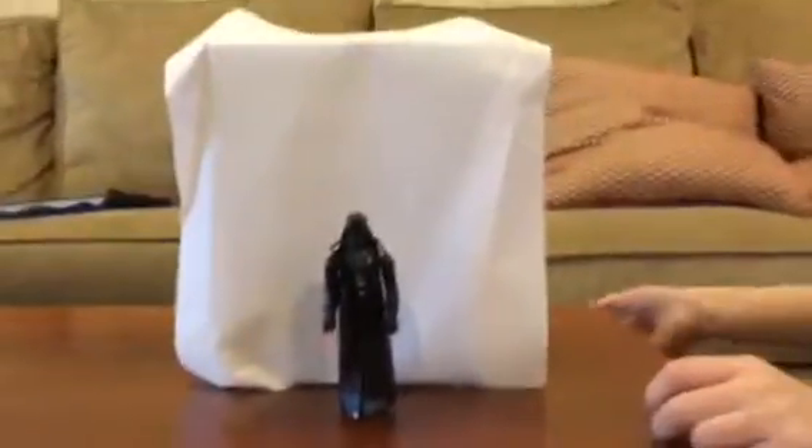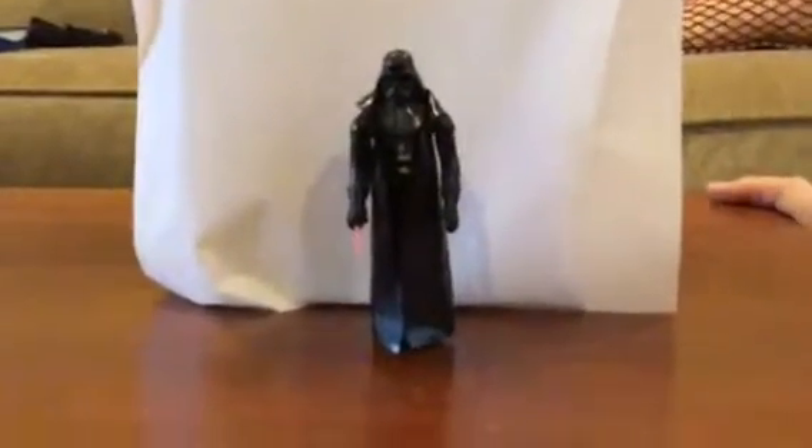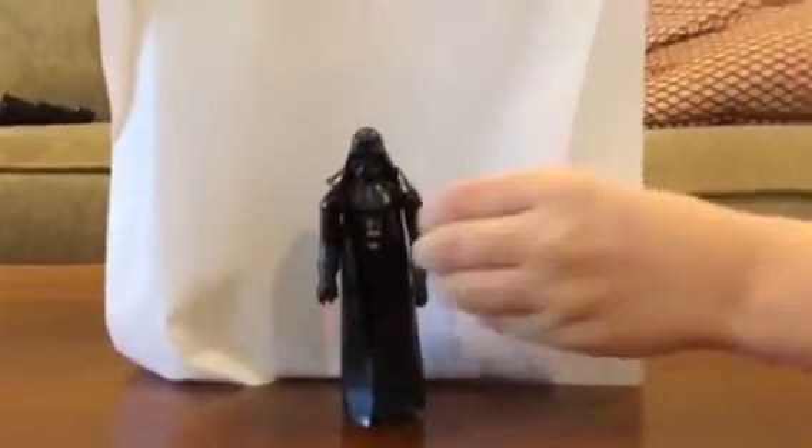Hi, I'm Ezra and this is the 1977 vintage Darth Vader. So here we go, now looking at the figure. I do not have the packaging because I bought this on eBay.